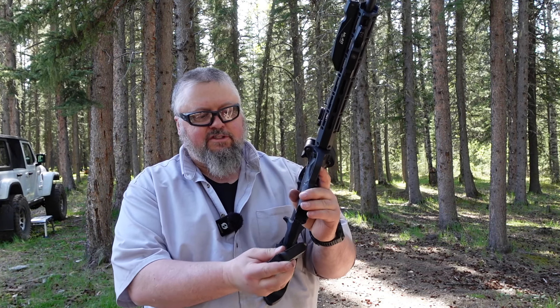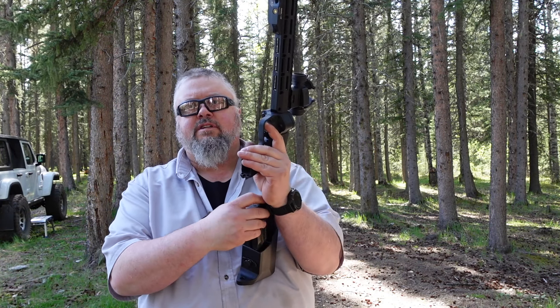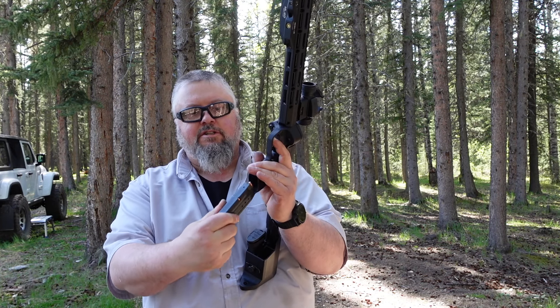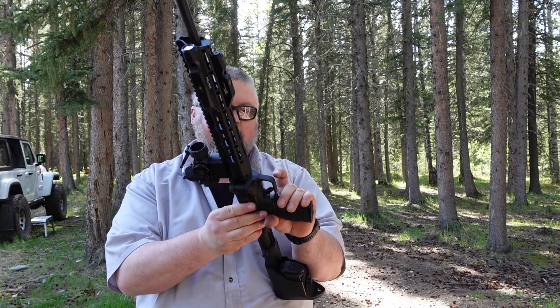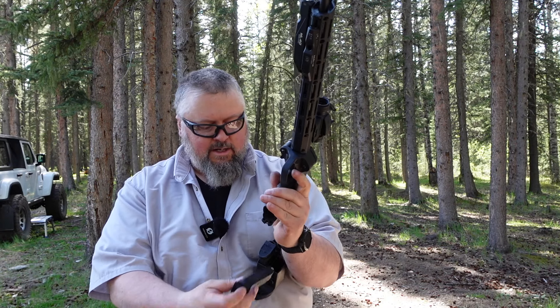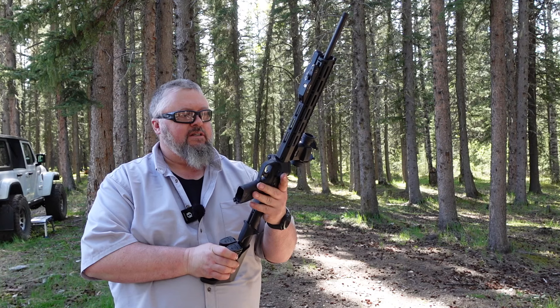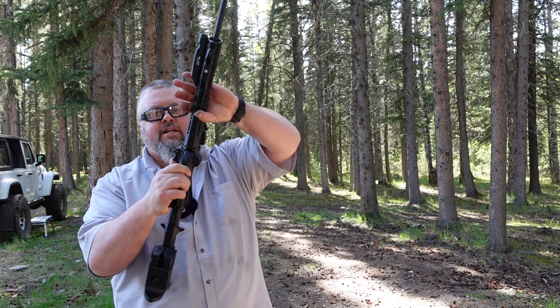Other people have said as far as the clips go, the clips should come in and out easily, but instead you gotta pull them out, turn them, and then push them in, which is kind of a little pain in the butt. But it is what it is — it is a lot of fun to shoot.